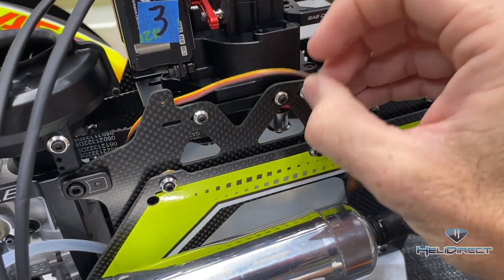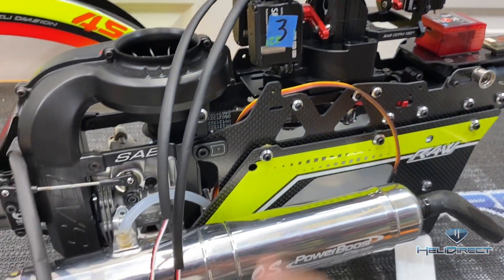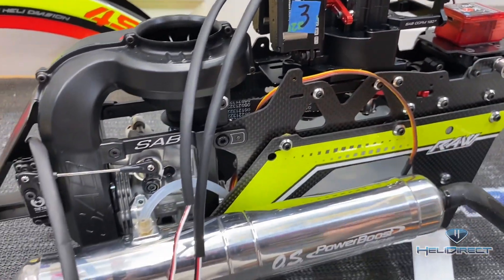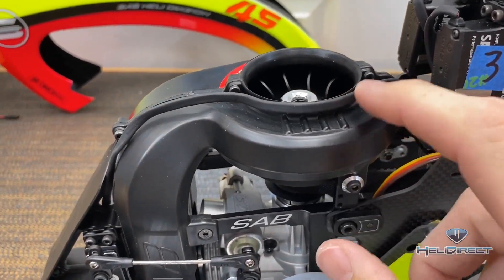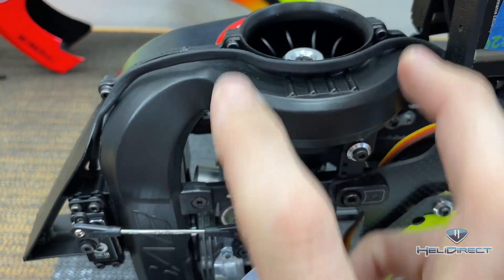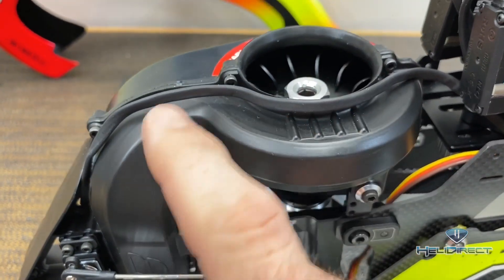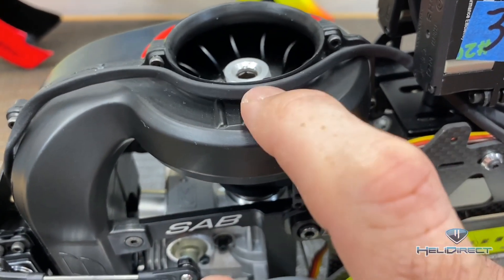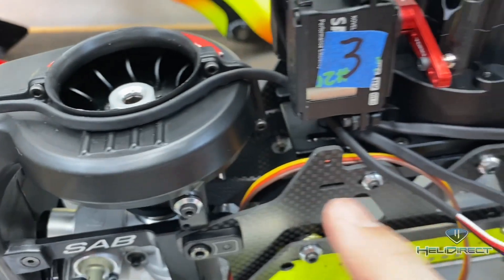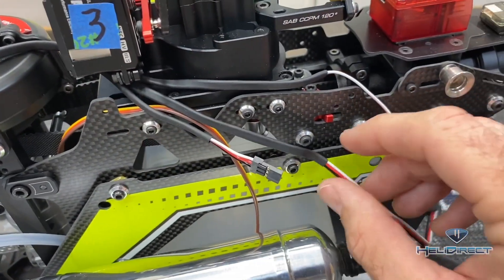We're going to shorten this wire and put a new end on it here, so that if we ever have to pull the engine for whatever reason, we can just take the wire cover off and pull the engine. Once you cover your wires in heat shrink, you want to use a little bit of heat — you can make them mold to whatever shape you want, and when the wire cools it'll pretty much hold that shape. Use a little bit of double-sided tape to help stick the wire down and keep it in place.